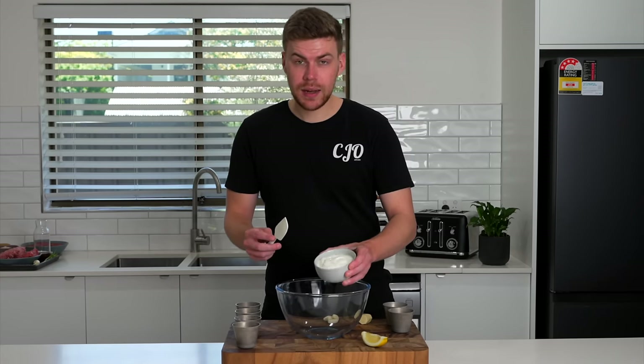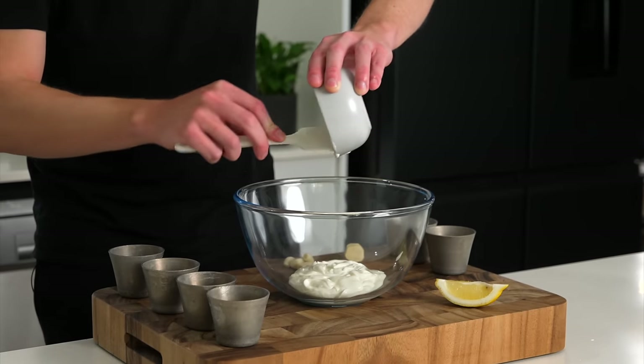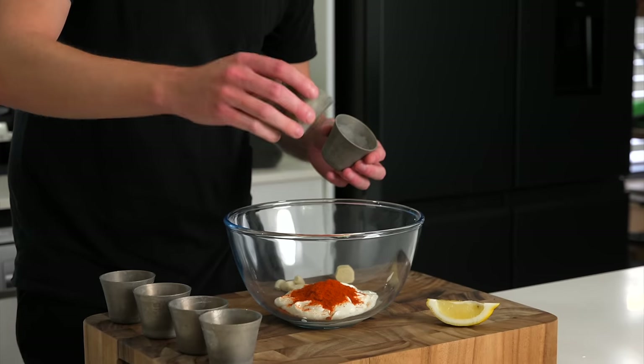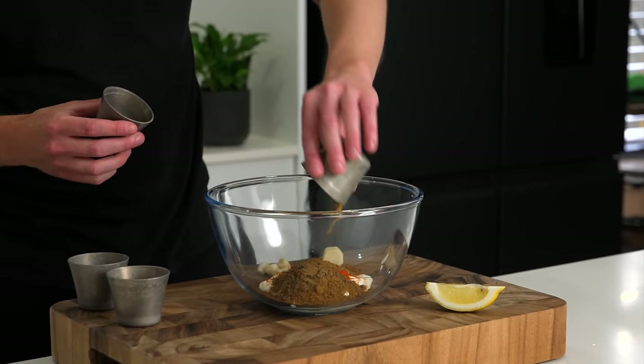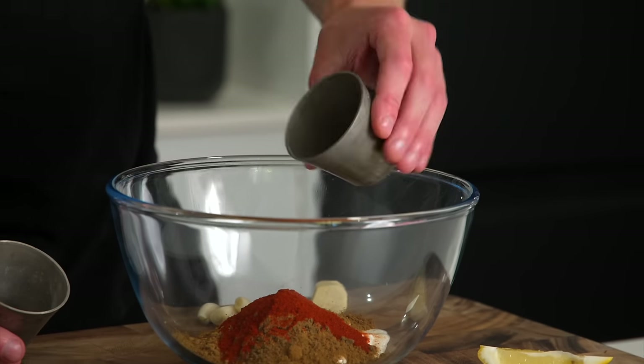Starting off we're going to make our marinade. Here we have 250 grams of natural Greek yogurt. We're then going to follow that up with 10 grams of Kashmiri chili powder and 10 grams of garam masala, 6 grams of ground coriander, 6 grams of ground cumin, 5 grams of smoked paprika and 3 grams of ground turmeric.